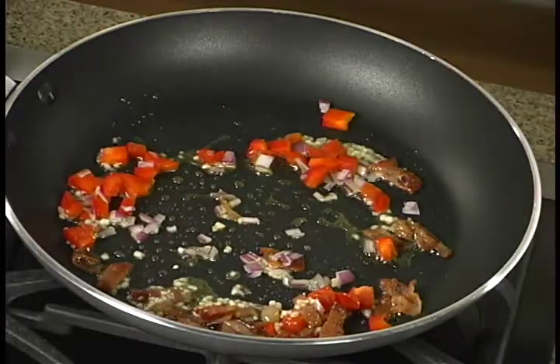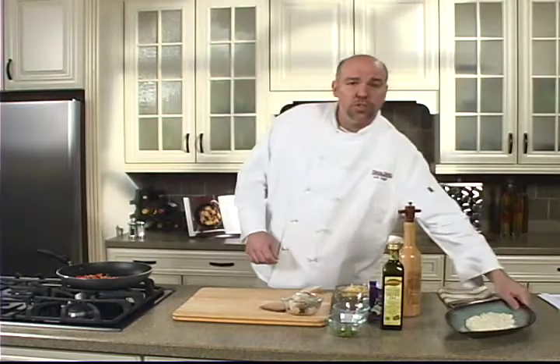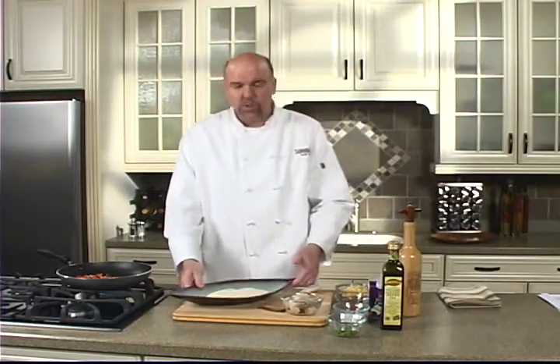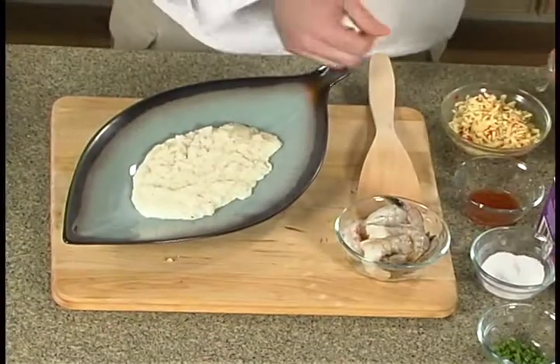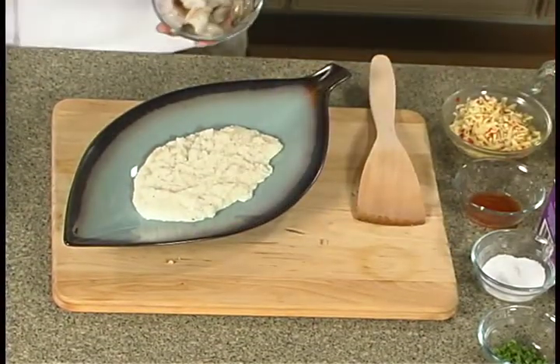We've got some grits that we've already prepared, just following the instructions on the box. You can use polenta, stone ground corn, anything you want. We're going to add our shrimp — these are 16/20s from the Fisherman's Market, peeled and deveined, tail on.